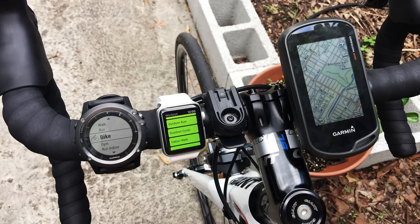Both the Garmin Oregon and the Garmin Fenix 3 HR have GPS plus GLONASS capability, so they're able to lock on to a lot more satellites than just GPS signal alone. Apple didn't release any details about their GPS unit, so we don't know if it actually has GLONASS or not.